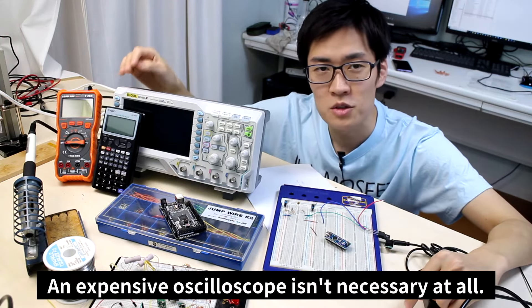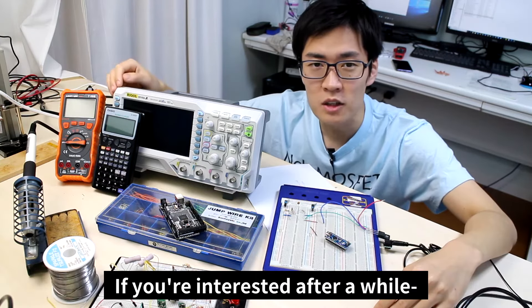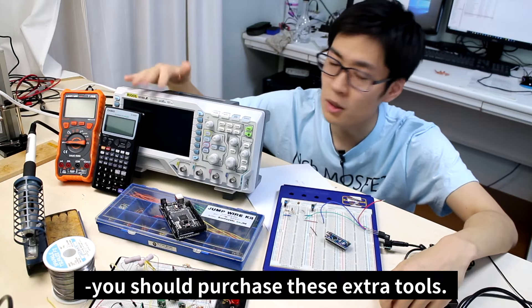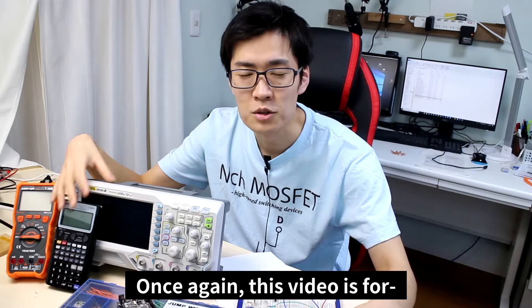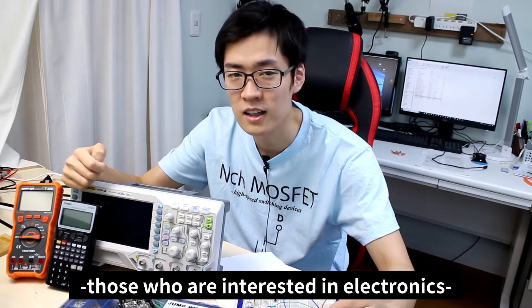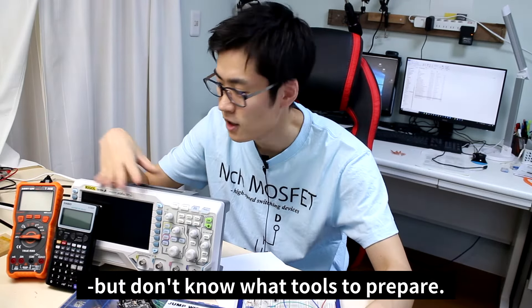An expensive oscilloscope isn't necessary at all. If you're interested after a while and want to keep going with electronics, you should then purchase these extra tools. This video is for those who are interested in electronics but don't know what tools to prepare.